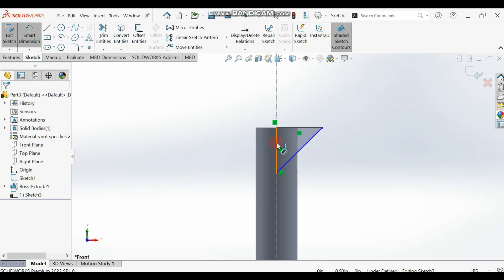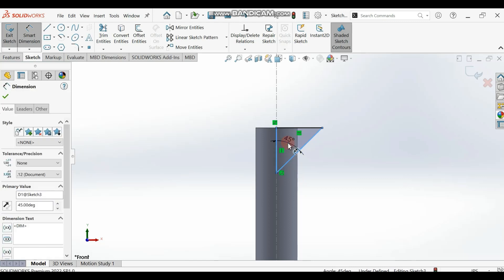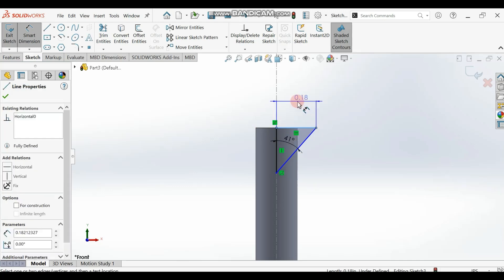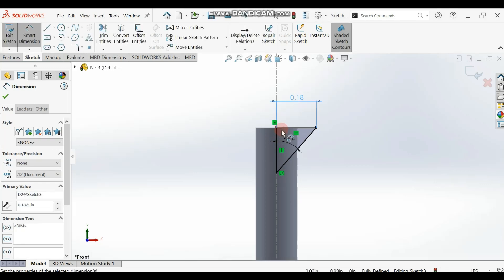Now let's dimension. The angle between these two lines is supposed to be 41 degrees. Also, for this dimension — they give the diameter, so you get 1.825; that's what you'll be using for the radius. So the dimension is to be 0.1825.